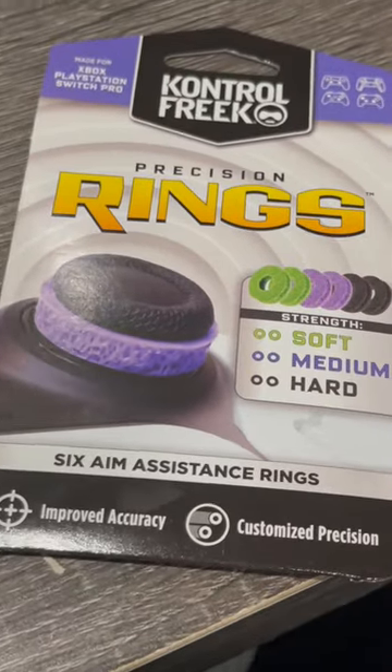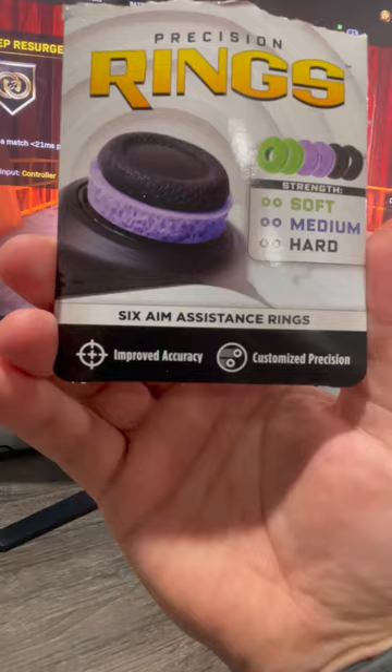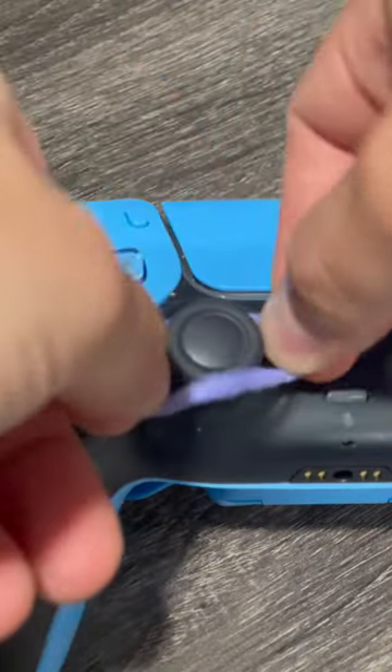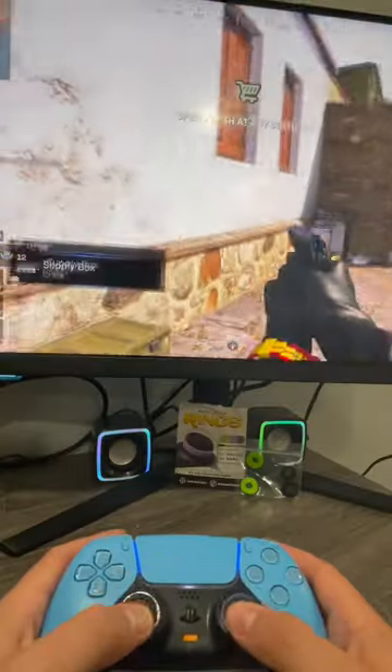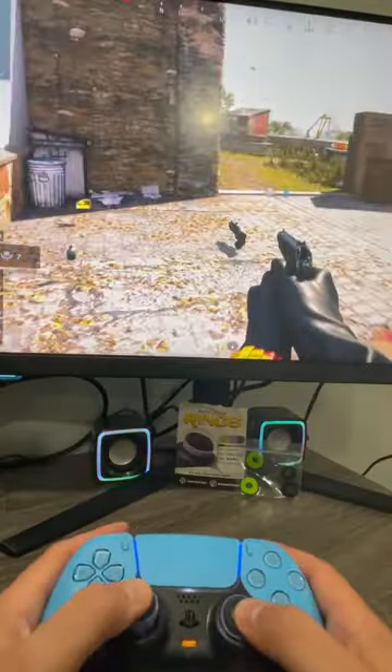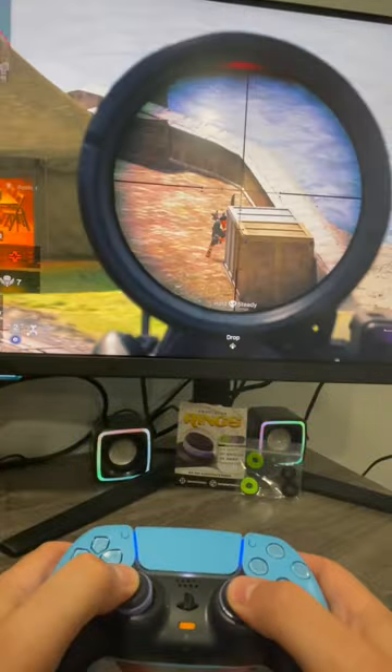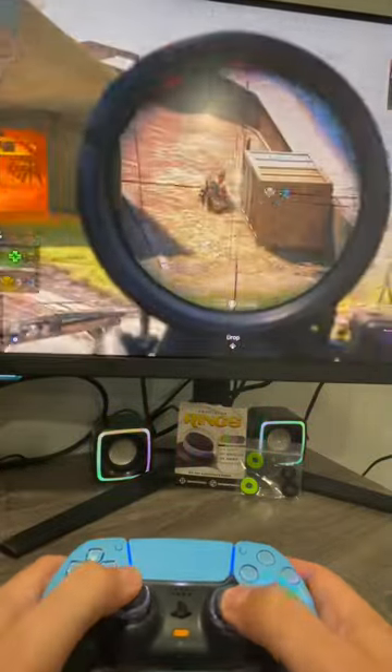I finally tried out the precision rings by Control Freak. They come with three different resistance strengths and are supposed to increase your accuracy. I started with the purple medium strength by sliding it onto my joystick, and I gotta say the movement was total bot-like — the resistance on the rings wouldn't allow my usual movement and it felt slow. The aiming, on the other hand, was a lot better and it gave me more control.